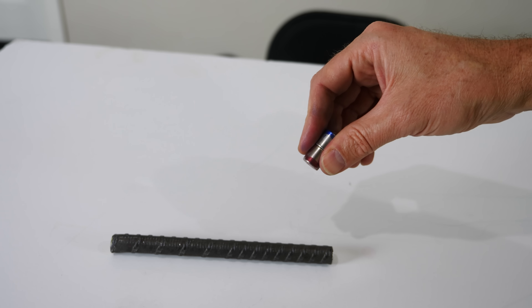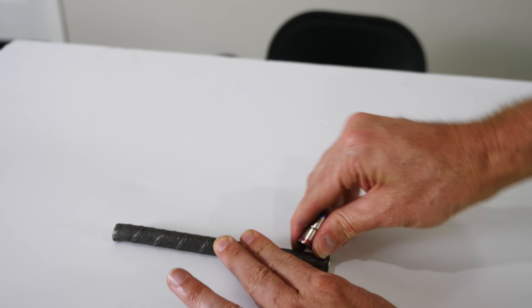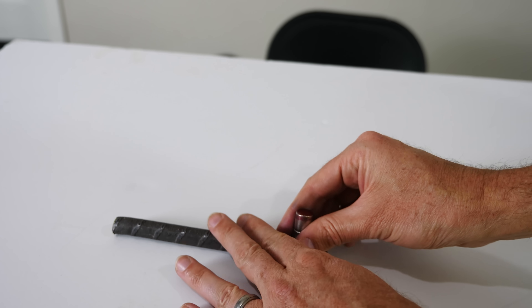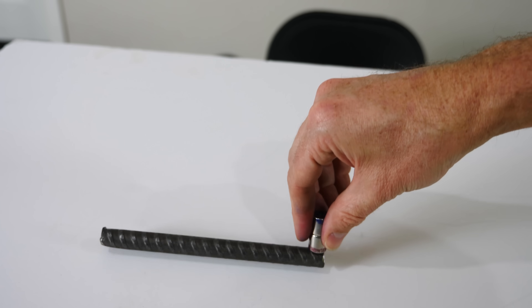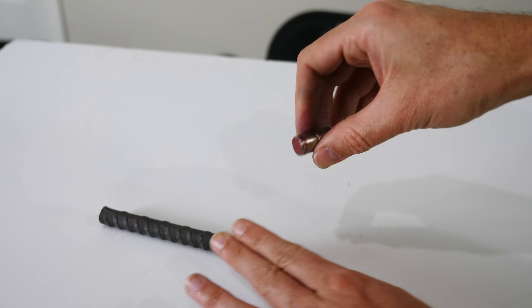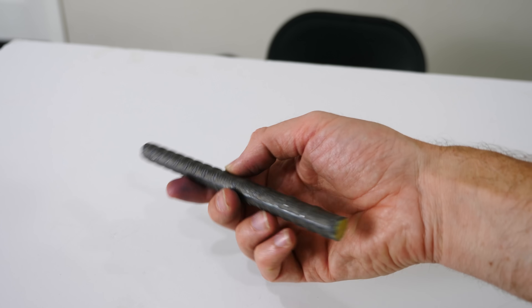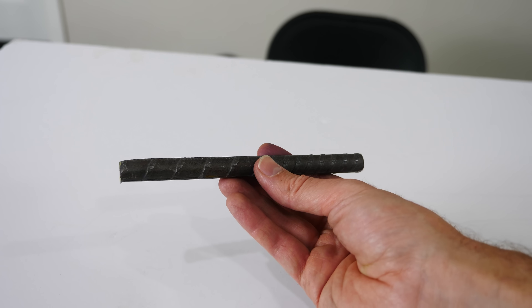But that's not what happens when I bring a piece of iron near the magnet. When I bring a piece of iron to the magnet I can attract either end of the magnet to it, so there's no real north end or south end of the iron.